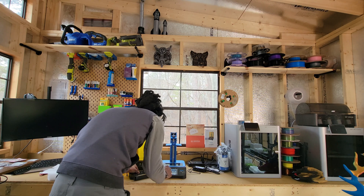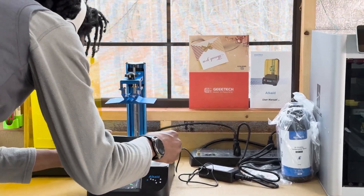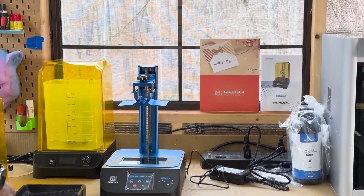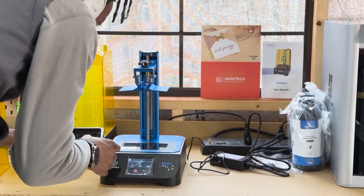Resin printing is much more simple on the front end — meaning setup, bed leveling, and printing — but a bit more complex on the back end, meaning the removal of supports and the process of washing and curing the print without making a mess.